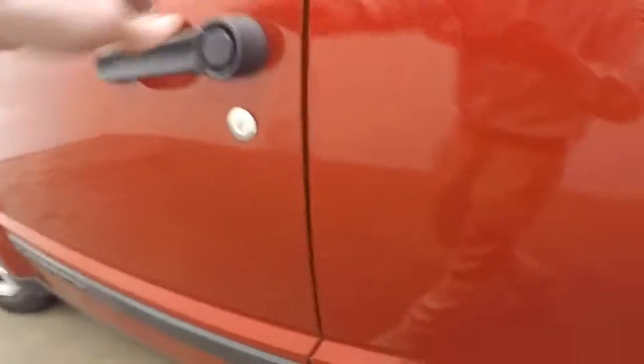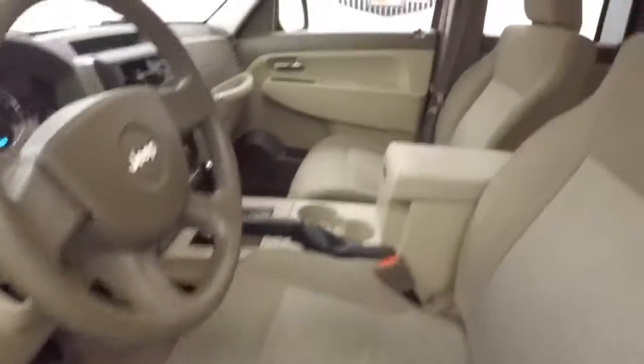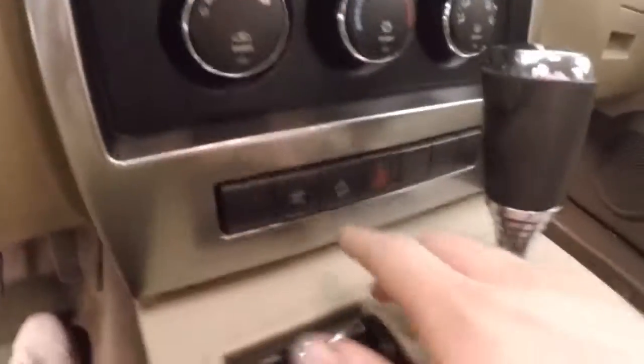Up front, controls are on the door, manual seats. Fires right up. Stereo control, climate control, incline control, things like that — and your four-wheel drive lock. Let's go look underneath the hood.